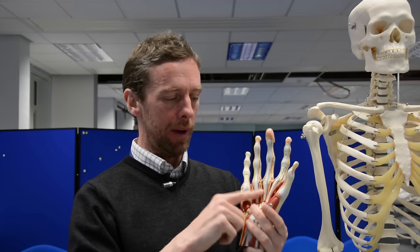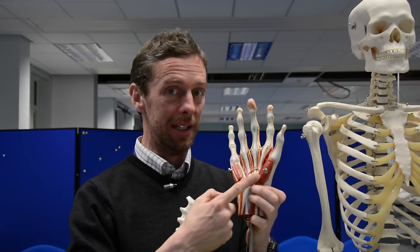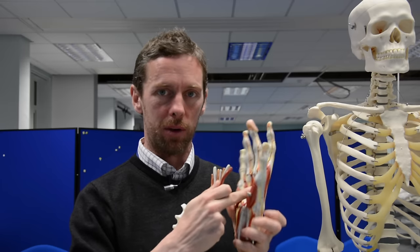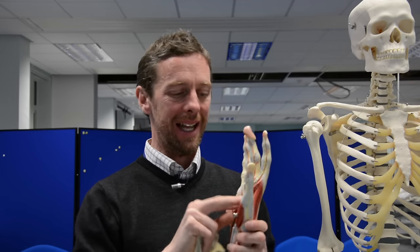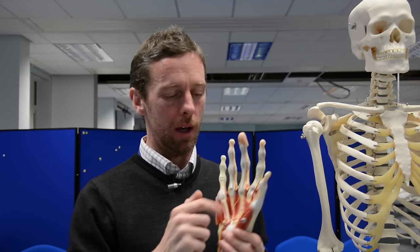So we've looked at the carpal bones, metacarpals, and phalanges. In the hand we want to think about the palmar aponeurosis; the muscles of the thenar eminence innervated by the median nerve; the muscles of the hypothenar eminence innervated by the ulnar nerve; the lumbricals, palmar interosseous, and dorsal interosseous muscles which let us adduct and abduct — also innervated by the ulnar nerve. And don't forget adductor pollicis, which forms this part of the web. Right — I've got students who want to use the room. Thank you.